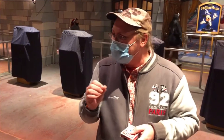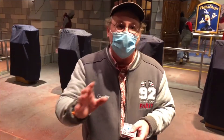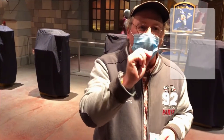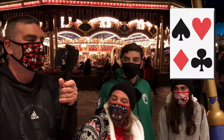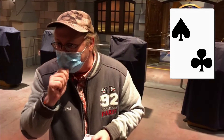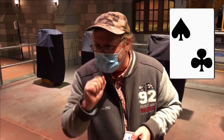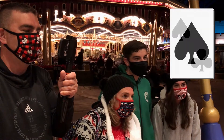We're going to create a playing card together. Ron, I'm gonna ask you first — do you prefer black or red? Black. So Meredith, do you prefer spades or clubs? Spades.